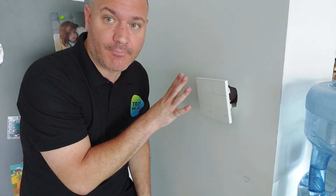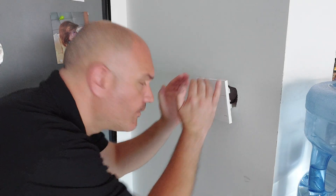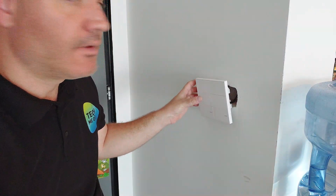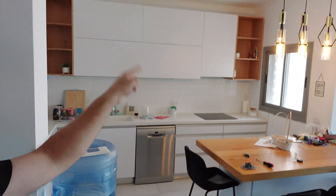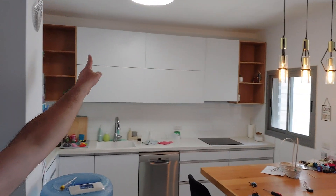Alright, everything is wired up now. I'm not going to push it into the box yet because I can see I have a bit of a clearance issue — I'll need to break some of the drywall. Before fitting it in, I want to bring the power back up and test that the lights physically work without pairing to Tuya or Home Assistant yet. I can see the blue indicator lights on the device. Let's see if the lights come on — there's the first light, and the second one came on as well.